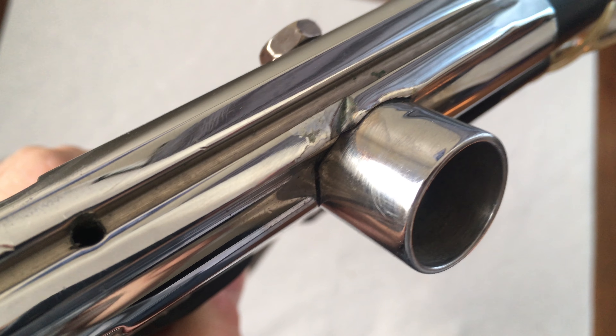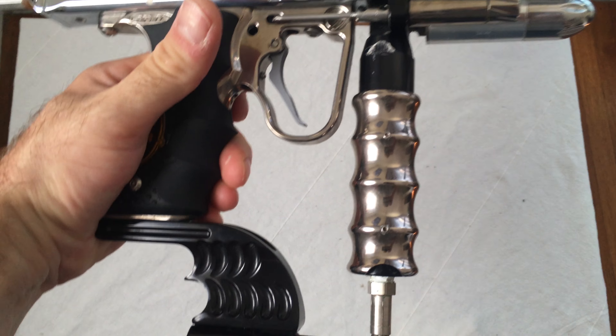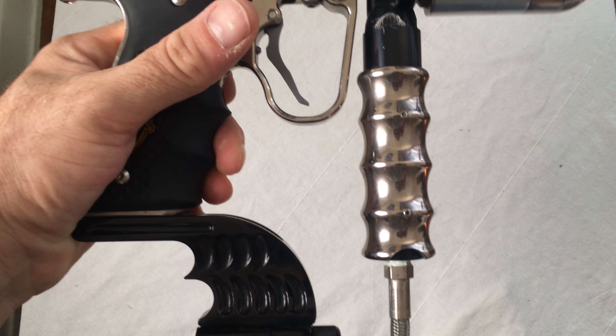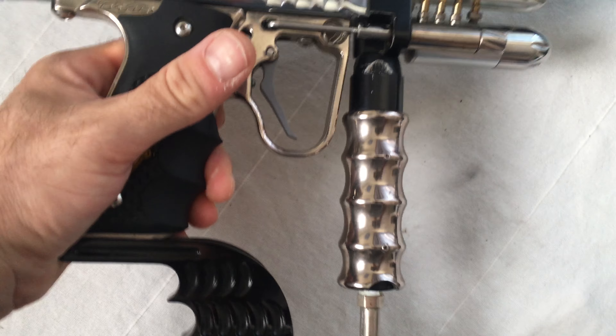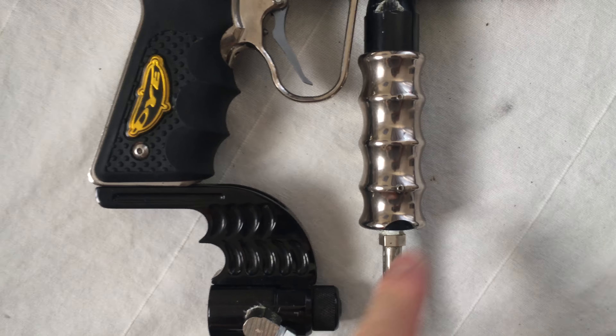These are obviously not the stock parts that would have come on it. I would imagine that this body is probably mid-90s, probably 95 or 96, but it has obviously this Dye hinge, Dye pneumatics, and this Check It Products barrel.